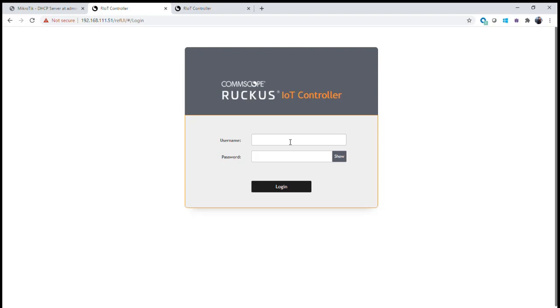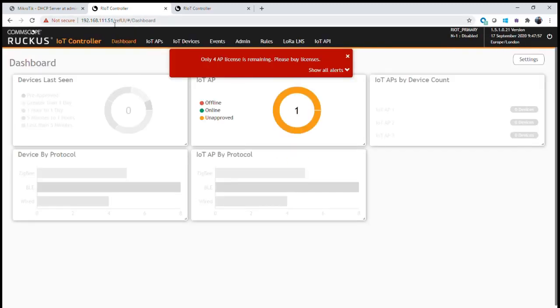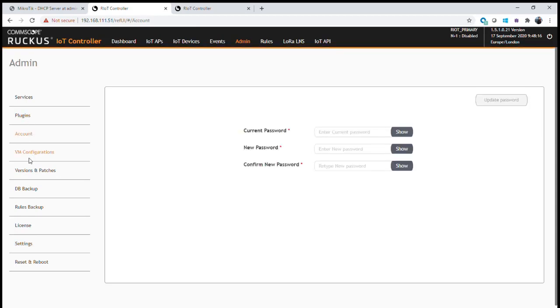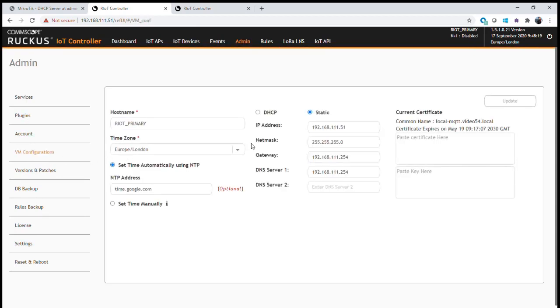Both primary and secondary IoT controllers have now rebooted. We log in using the credentials created at startup. We're connected to our primary IoT controller on 192.168.111.51. We can confirm that by going to Administration and looking at the settings — checking account information and VM settings shows the IP address and hostname are set correctly to the primary device.